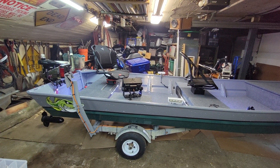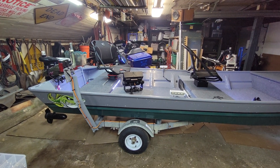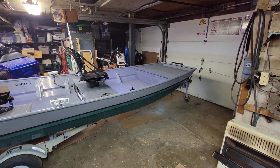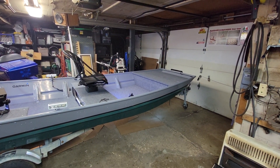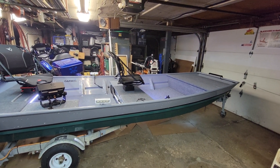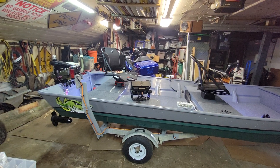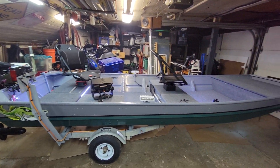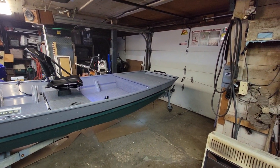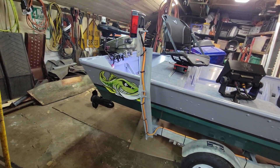The hull is in fantastic shape given the fact it's 42 years old. There's no holes, no dents, barely even a few scratches. Had the original paint on it, which was — needless to say after 42 years — badly oxidized and faded, but none of it was peeling off, no flaking, nothing. So I went to my go-to Rust-Oleum and gave her a quick paint job. Got my little graphic on here that's on all my boats.